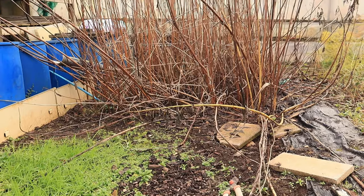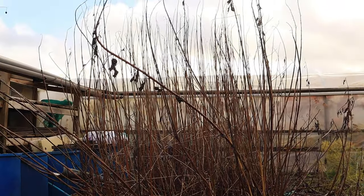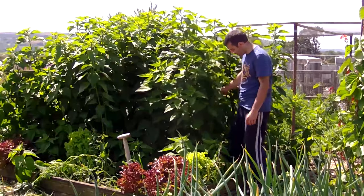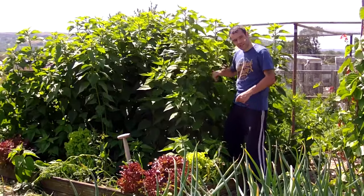Jerusalem artichokes get really tall, so now is the time to get supports in so that you don't damage them later on. They get battered by the wind. In early summer, you can cut the tops of these plants to reduce their height, but bear in mind that you'll have no crop of flowers at the end of summer, because it will delay them and they likely won't grow back quickly enough before the first frosts.